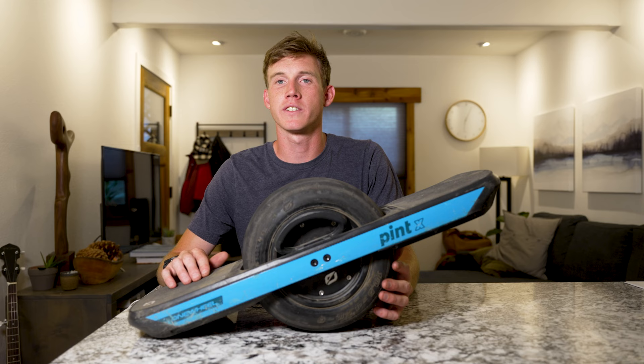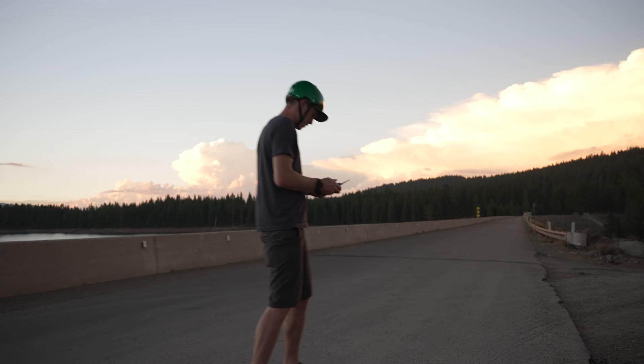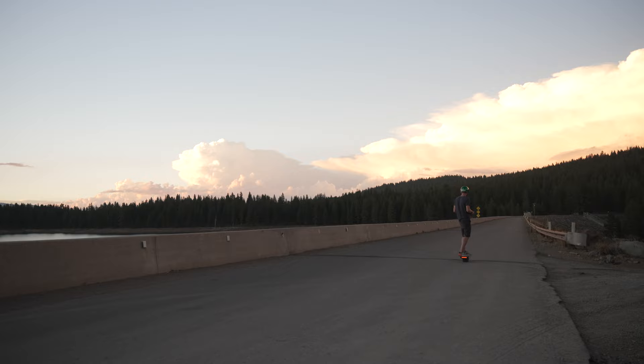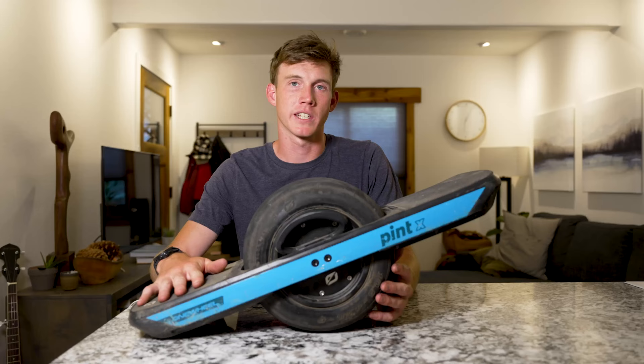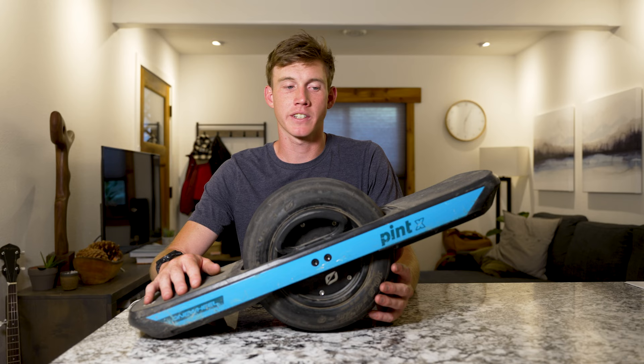Pro number two is the battery range. You're going to get between 12 and 18 miles per charge, which is really the main reason I went with the Pint X over the Pint — because the original Pint only got six to eight miles on a charge, and for me that was kind of a deal breaker since I did want to use this for local commuting.